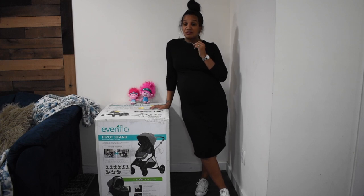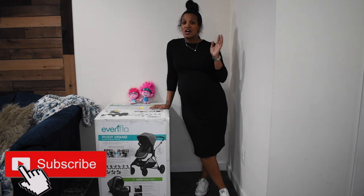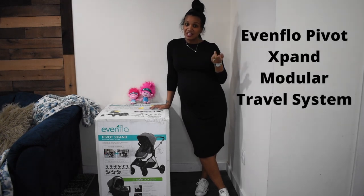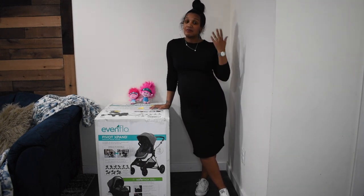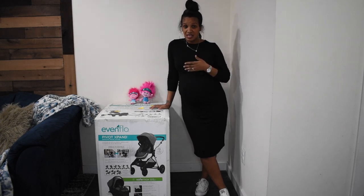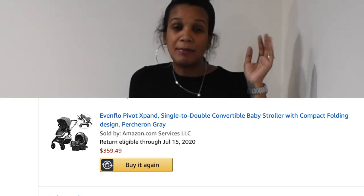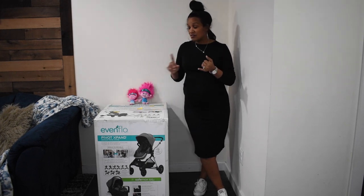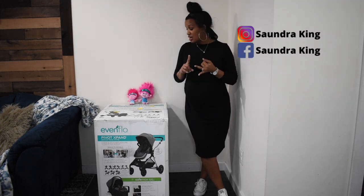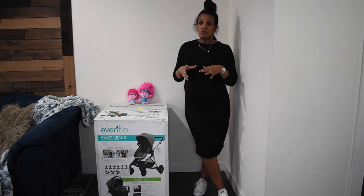Hey guys, welcome back to my channel! Today I wanted to do an unboxing with you of our new stroller. Since we're having a second baby, we need a double stroller so we have room for the baby as well as Ken. I got this off Amazon for about three something — I'll link it in the description. Before we open the box, it comes with the stroller base, a toddler seat for Ken, a car seat, and a car seat base.